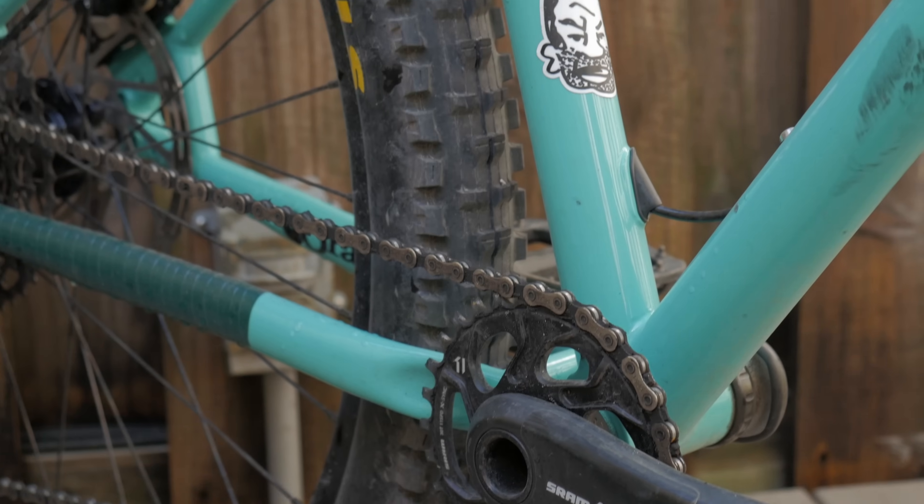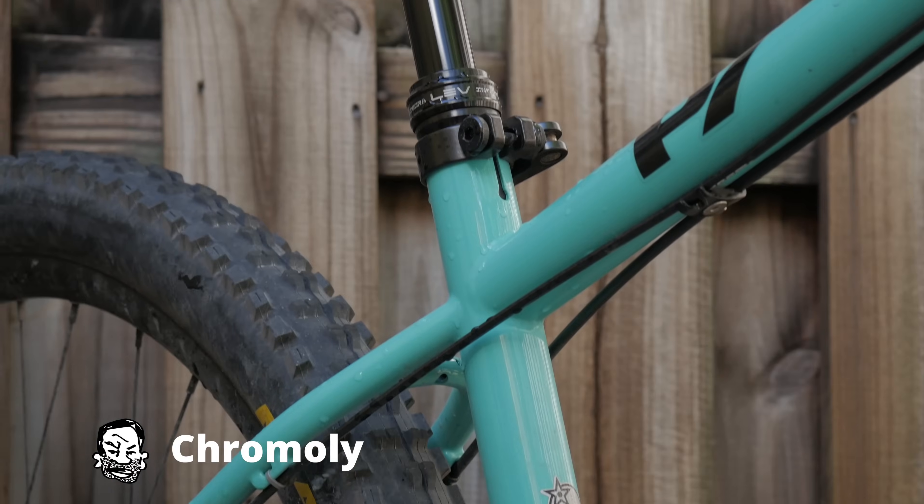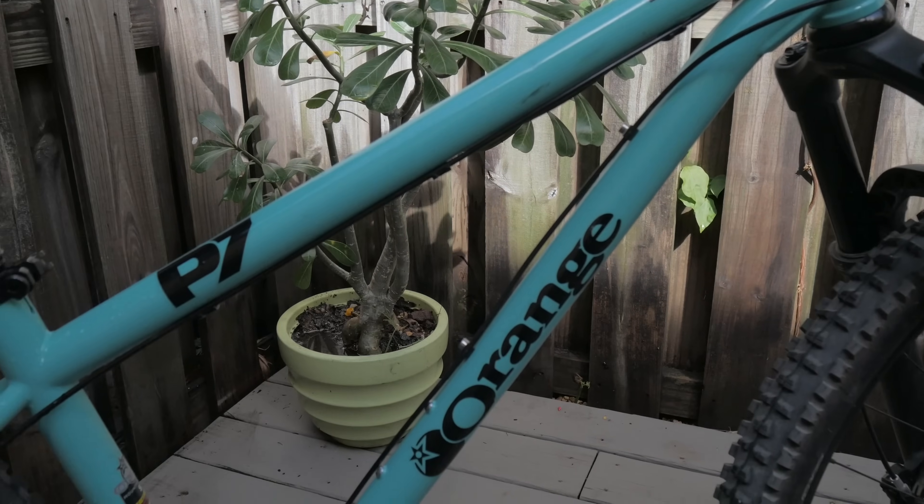One of the reasons the P7 looks so striking is because it's made of chromoly, or steel. Steel bikes have skinny tubing, which gives them that simple, bold, and classic look.